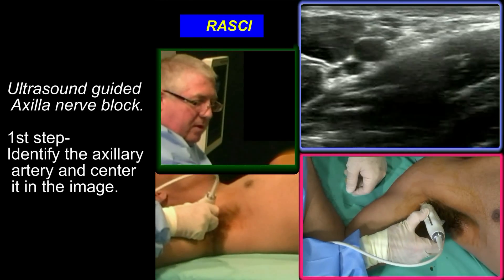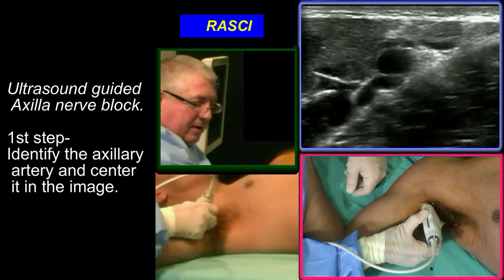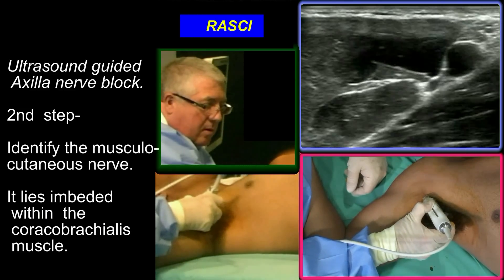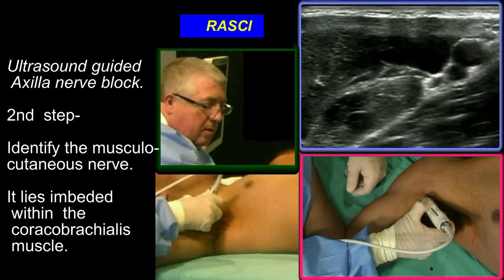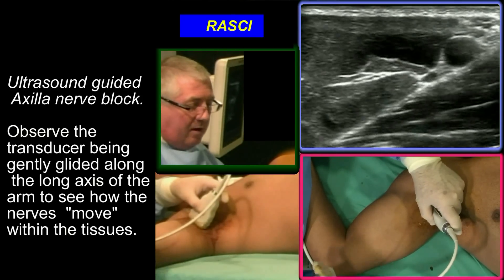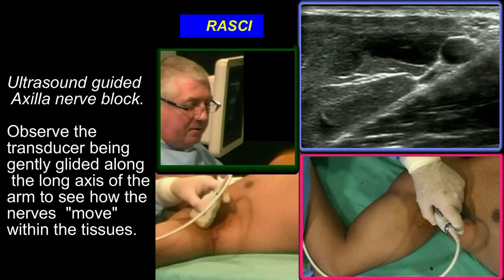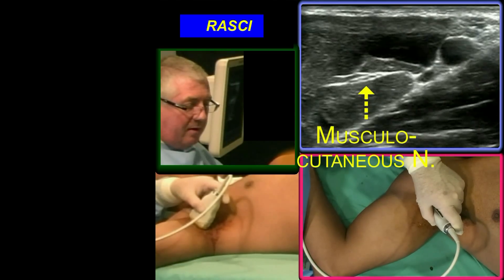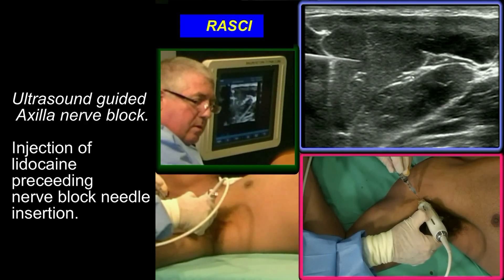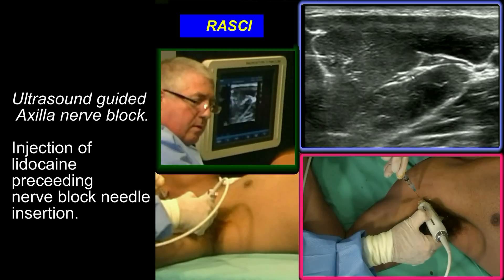The first structure that we look for is the axillary artery. You'll see it's pulsatile. If I push softly, you'll see there's an axillary vein. I can compress it. First try and find the musculocutaneous nerve. As I glide along this neurovascular structure from medial to lateral, can you all see a couple of structures lying next to each other in that hyperechoic interfacial space? That structure is the musculocutaneous nerve.